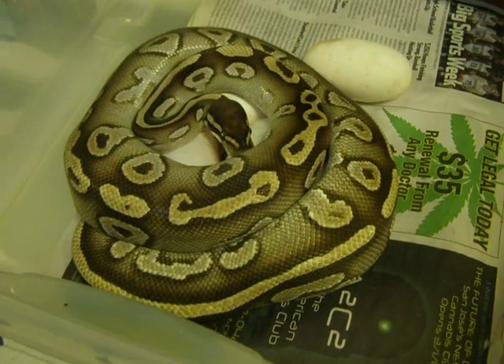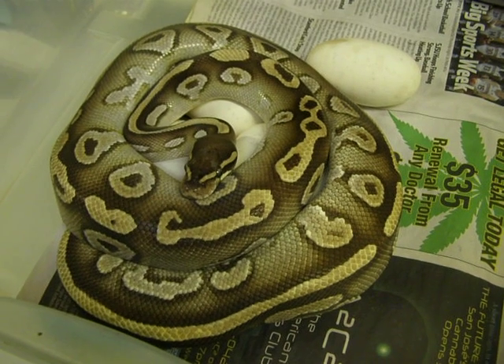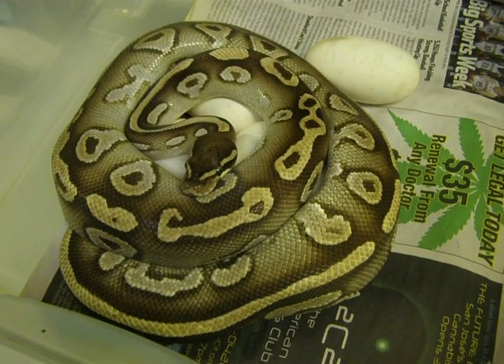Hi everyone, this is Brian Gundy from For Goodness Snakes and it's March 28th and we have our first clutch of the year. This is a Mojave that was bred to my bumblebee.